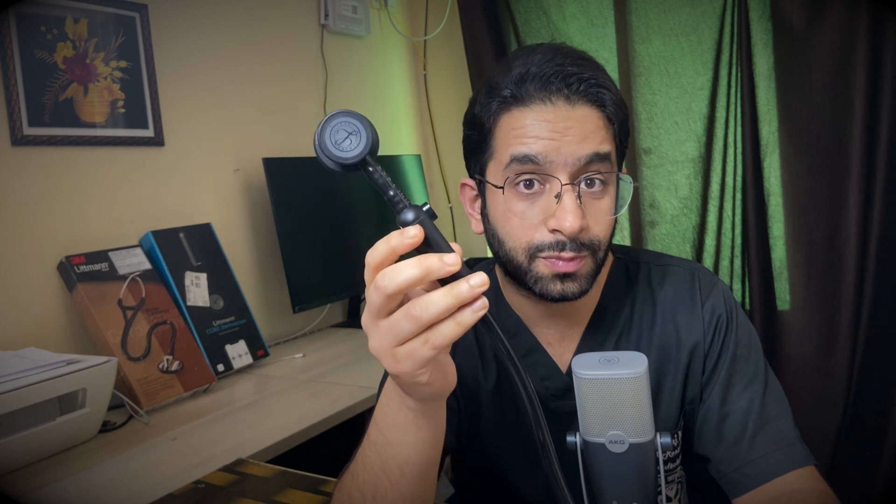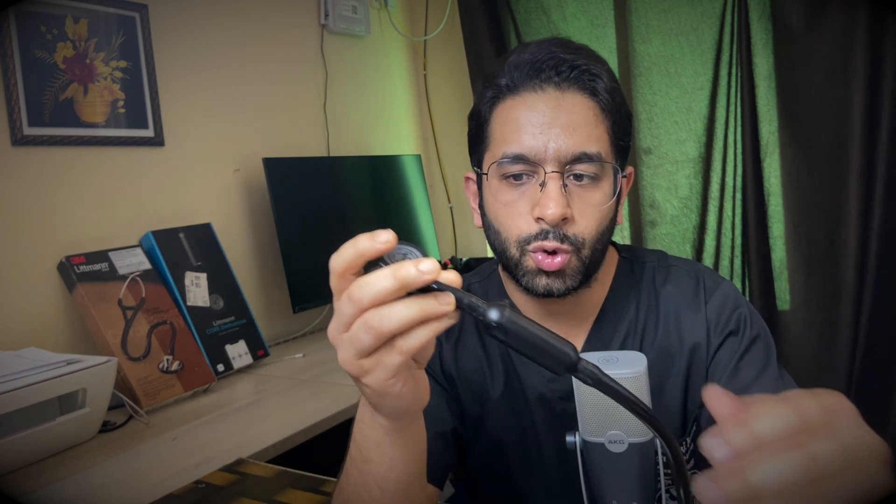This stem unit amplifies the sound and performs noise cancellation, which I'll talk about shortly. The tubings and other components are the same. This is the black-plated version; this is the plain version. Because of the added digital processing unit, the CORE Digital feels a little bulkier and heavier, though both are very comfortable to use.